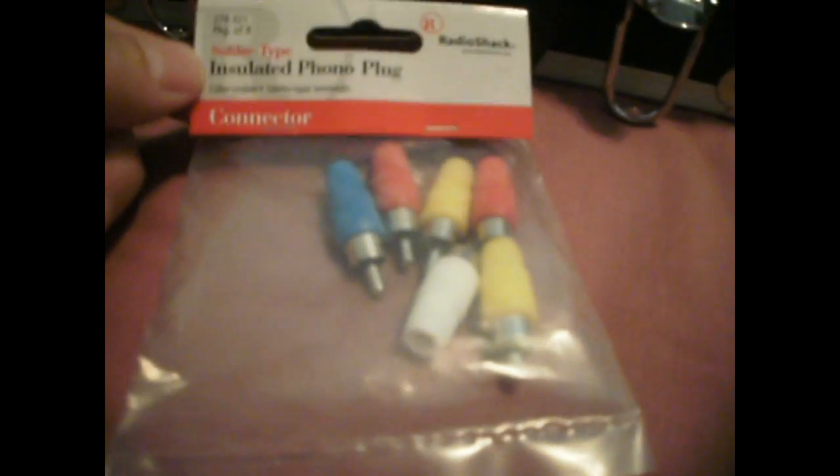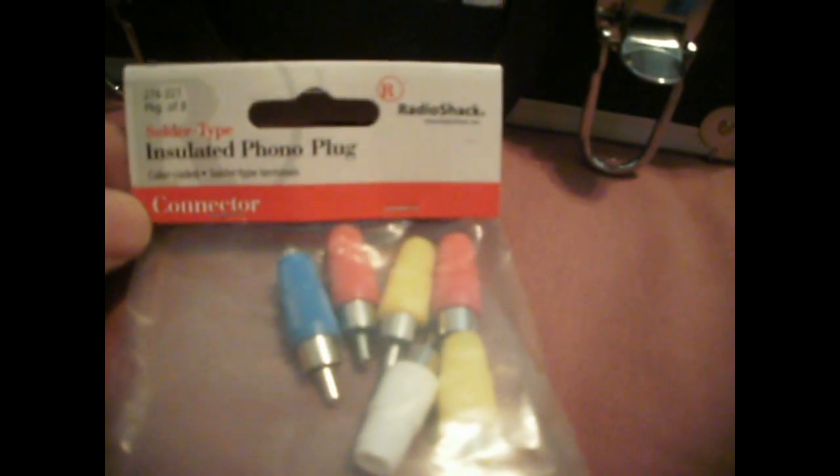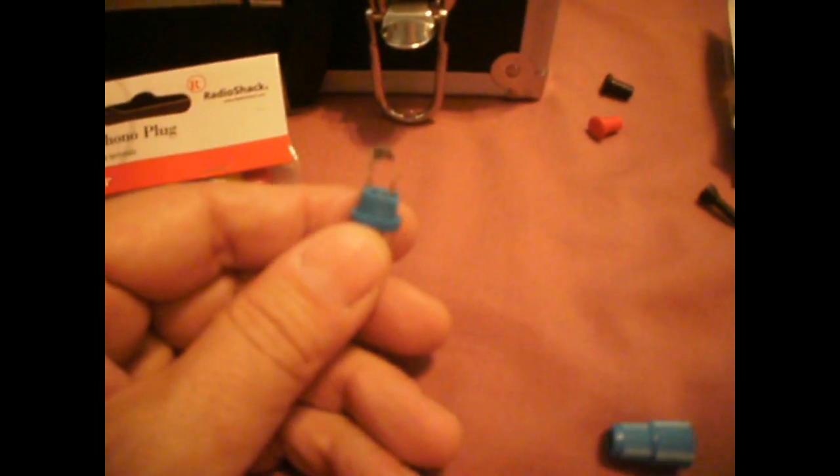Or, I went ahead and picked up these insulated phone plugs from Radio Shack — they're the solder type and they do unscrew. We can go ahead and use these connectors to attach our probe. I typically would separate these because you do not want to short them; it could do some circuit damage inside the unit. You get eight for about four dollars, and it does come in handy. They seem to be fairly stable.